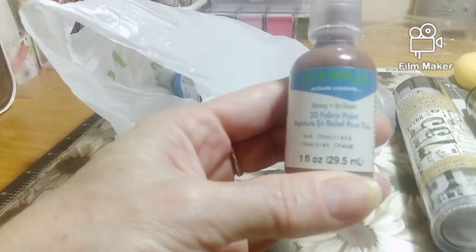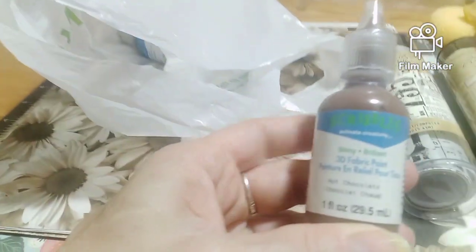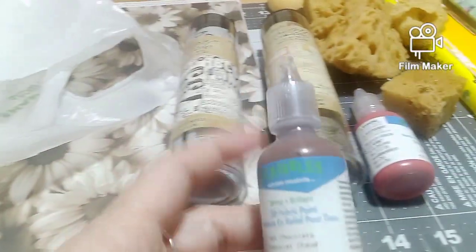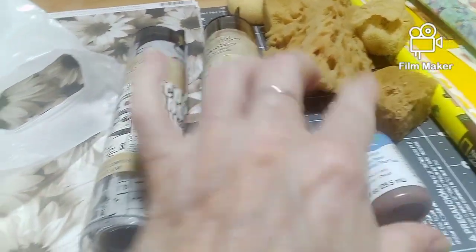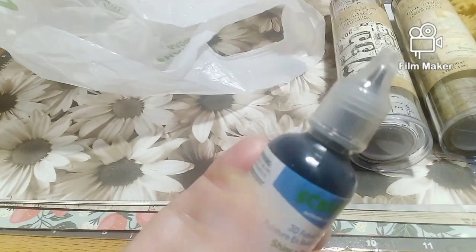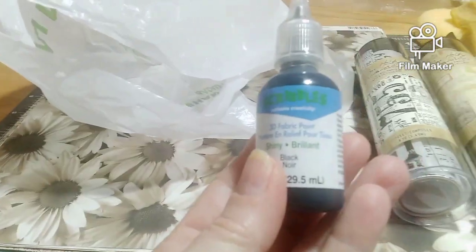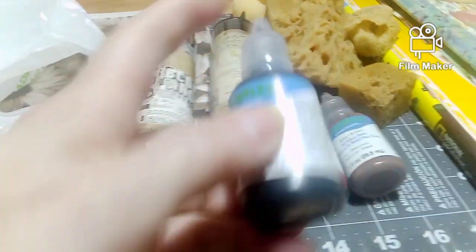Got this — this is hot chocolate paint, so we got that one. And we got this, and it's black — got that.